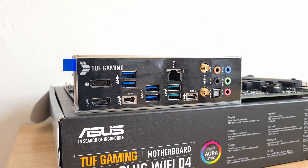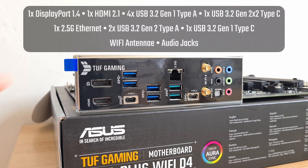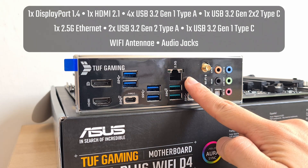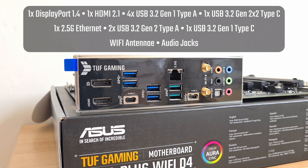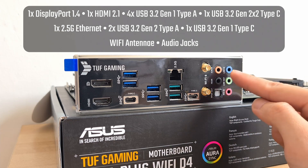Moving over to the I/O department, the TUF Gaming Z690 Plus comes with a DisplayPort 1.4 connector and an HDMI 2.1 connector. It also includes four USB 3.2 Gen 1 Type-A ports, a USB 3.2 Gen 2x2 Type-C port, a 2.5 Gigabit Ethernet port, two USB 3.2 Gen 2 Type-A ports, a USB 3.2 Gen 1 Type-C port, Wi-Fi antenna connectors, and the usual audio jack connectors.